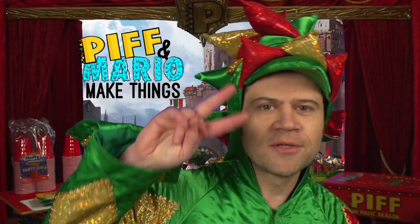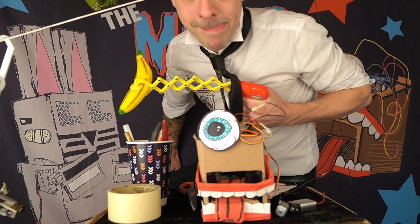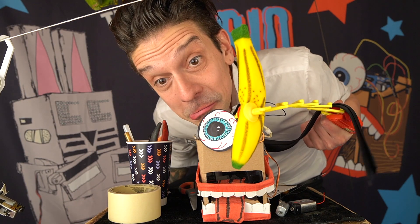Welcome to Episode 2, Piff and Mario Make Things, starring me, Piff the Magic Dragon, and Mario, who makes things. Hello, Mario. What's up, Piff?